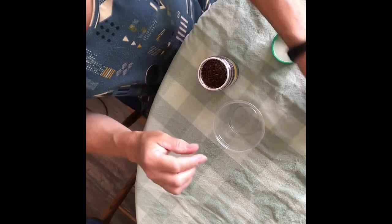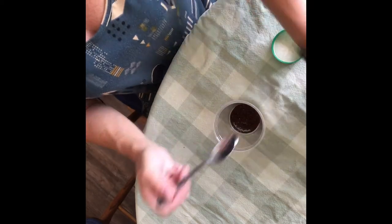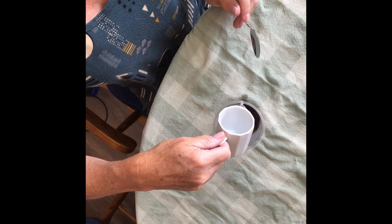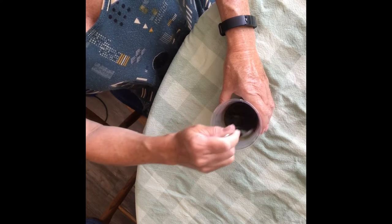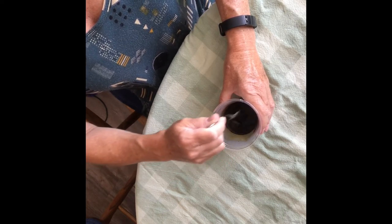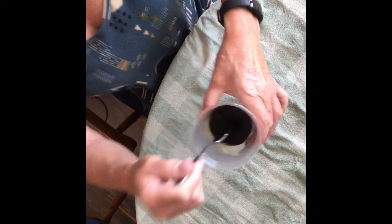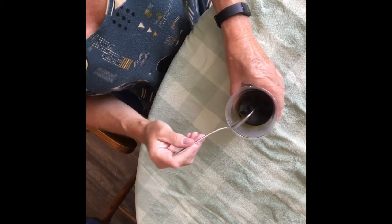Next thing, we're going to take our cup and our coffee. Since I'm using instant coffee, I'm just going to put a spoonful in the cup. I've got some hot water here, and I'm going to add some — you don't need to add too much. Give it a stir and make sure all the little coffee grounds are melted, so you don't have them on your painting.